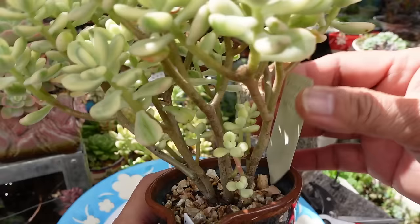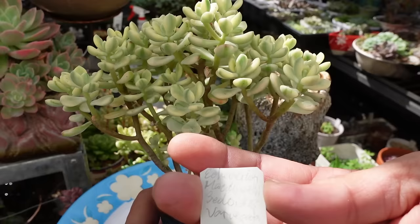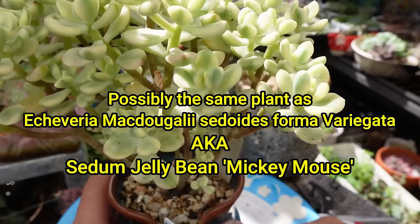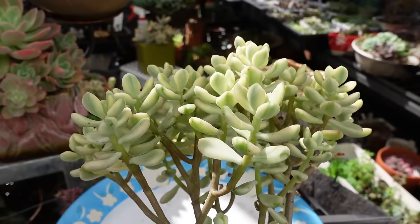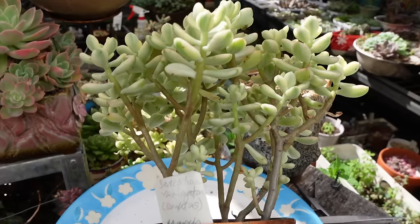Another name for this I find is called Echeveria mcdugalii sedoidis variegata — whether that's the correct name I'm not too sure. But maybe it's probably a hybrid between Echeveria mcdugalii and also Sedum sedoidis, probably. So now it went variegated, and this looks very similar to another plant called Mickey Mouse or something like that. But anyway, it's now time to propagate this one as well — I've been itching for so long to chop this one. But after a year — this is a year old — when I got this it was much smaller, probably a third of this thickness and not as tall.